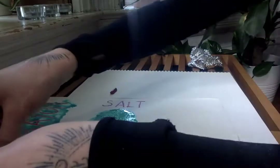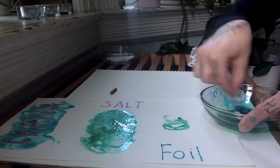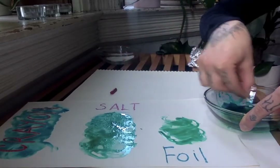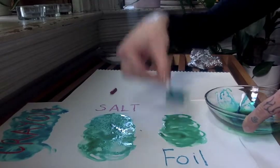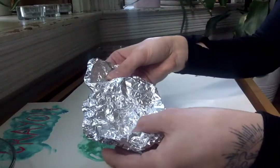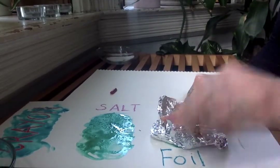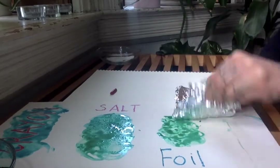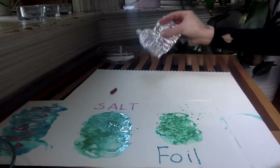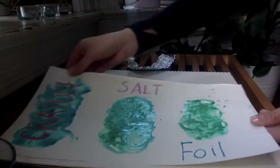For the third one, the aluminum foil technique, you once again want to make sure you have a lot of paint on your paper — make it nice and wet. Then you're going to take aluminum foil; I've crinkled it a little bit for extra texture. Basically just press it down on top of the paint, and when you lift it, it creates different textures. You can also move it around your paper, and it creates a different type of crackle effect.